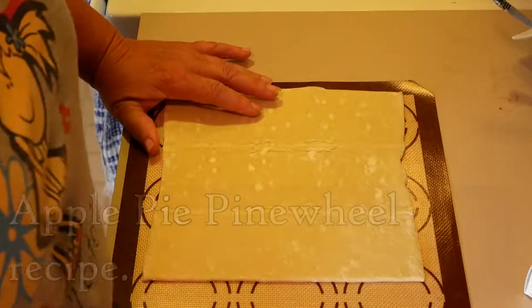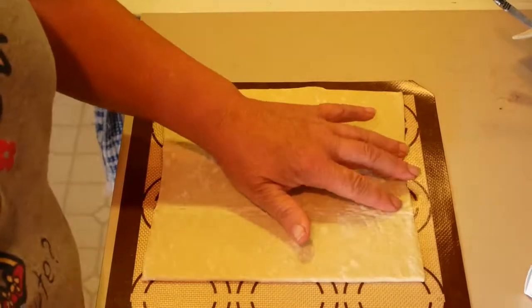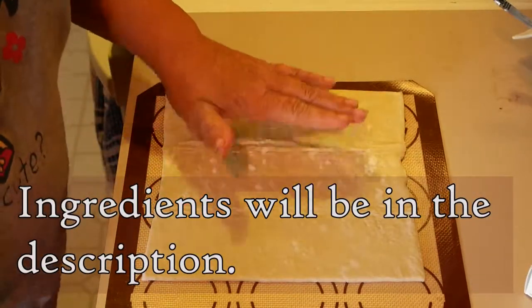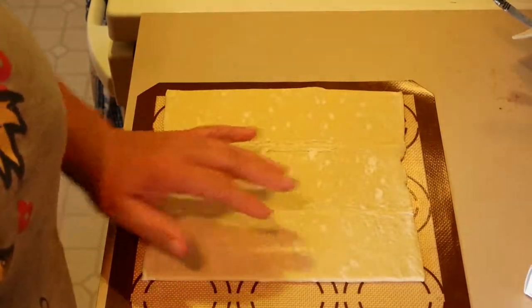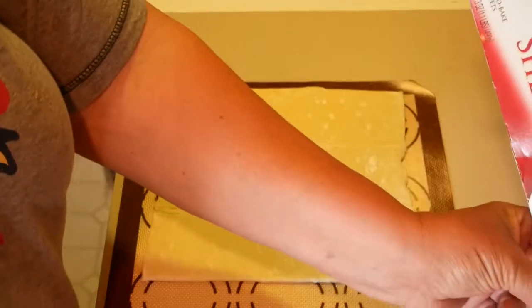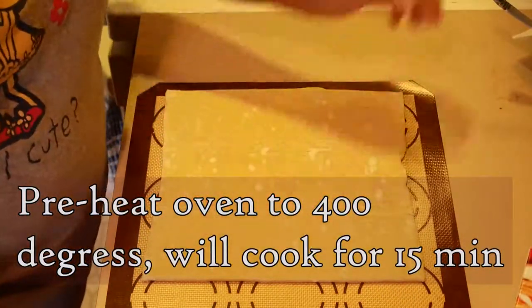We're going to do an apple pie pinwheel. These are super easy to make. You can make them more difficult — if you want to make your own puff pastry that would make them a whole lot more difficult. The quick and easy way is Pepperidge Farm's puff pastry, and that's what this is.